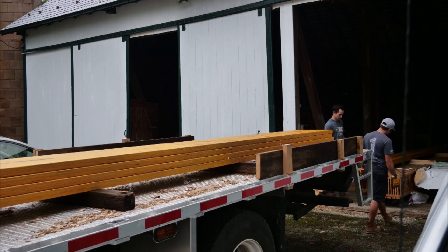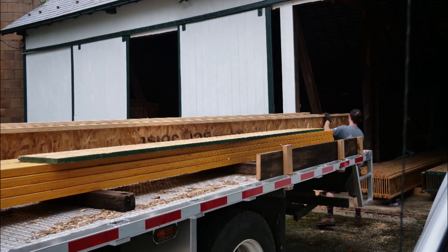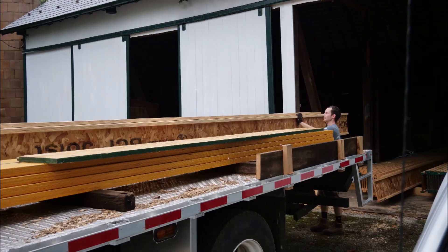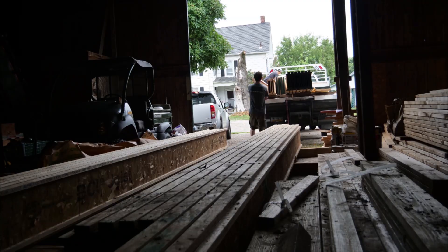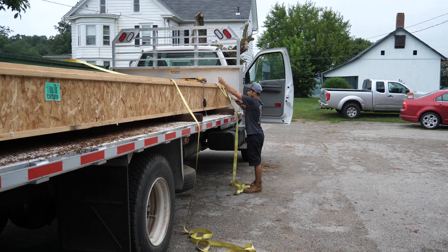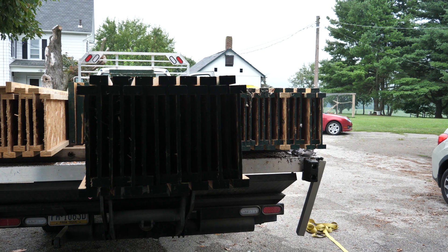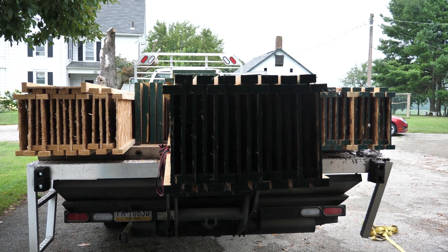We started out loading these huge 18-inch by 20-foot long LVLs. These make up the roof ridge beam and they're not actually as heavy as they look. These i-joists are the single most expensive lumber component in our whole frame. They're about five dollars a linear foot and with all that added up I think I spent just under six thousand dollars on just i-joists.